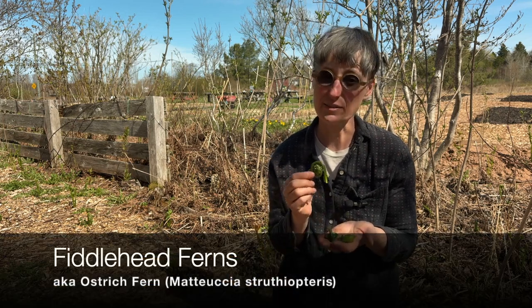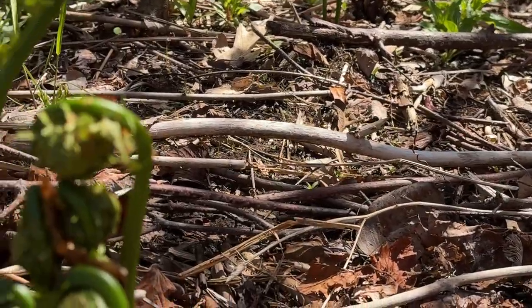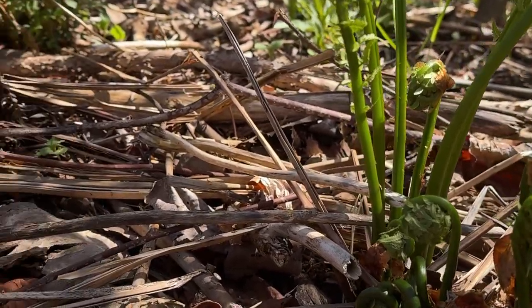Today we're harvesting wild fiddleheads. These are a type of fern that are native to this area — the Canadian Maritimes, Northern Maine, and Quebec — and they grow along riverbanks and in shady parts of the woods.